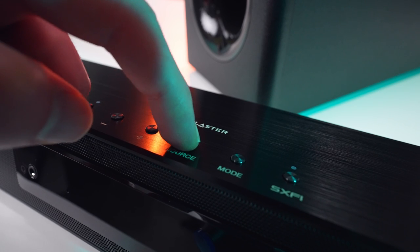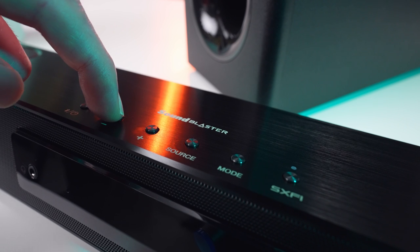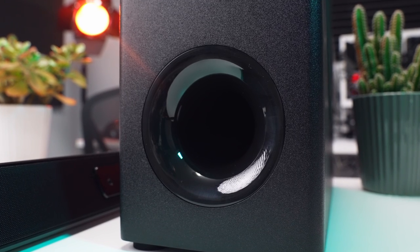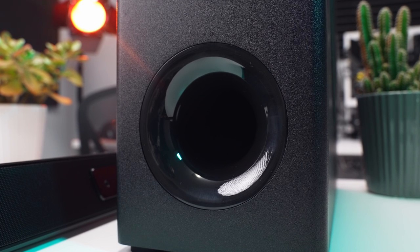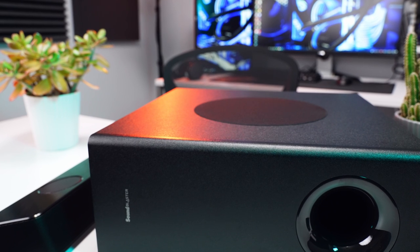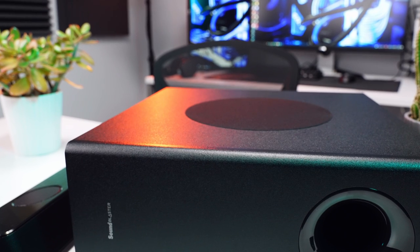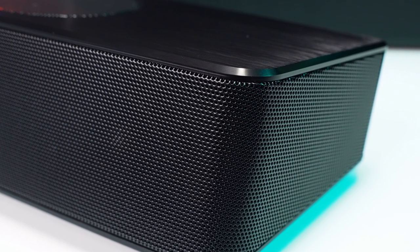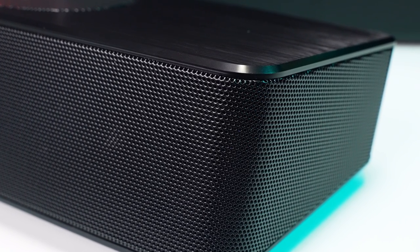Delivering the sound we have two 2.5-inch mid-range drivers, two 3.25-inch tweeters, and a 6.5-inch subwoofer for bass. Together the entire system can deliver 126 watts of RMS power with a 252 watt peak. In other words, it's loud. I think it's louder than anyone would ever need or want to go, especially for a device that's designed to sit right in front of you on your desk. Unless you're in a big living room space using it with your TV, you might want to really push it up — but still, for such a small device the sound output is just completely insane.